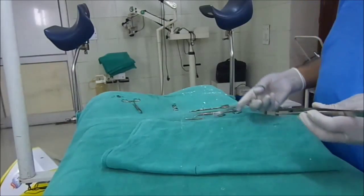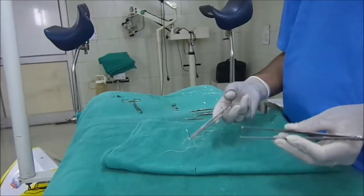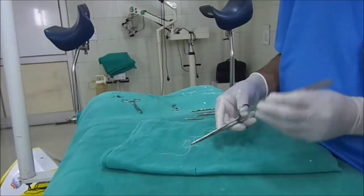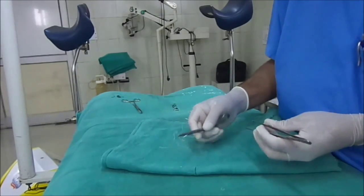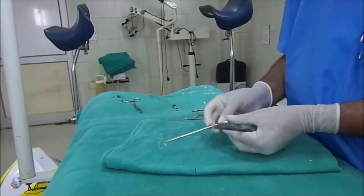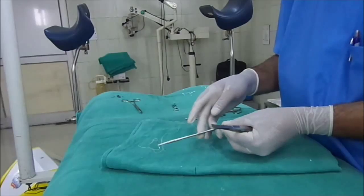Now, what care should be taken while making the suture. There are many types of suturing. I am first demonstrating the simple interrupted suture. I will show how to hold the needle holder.